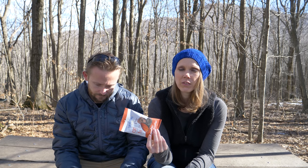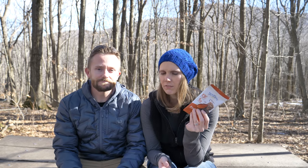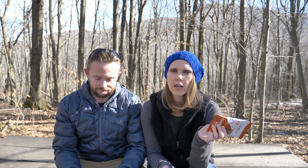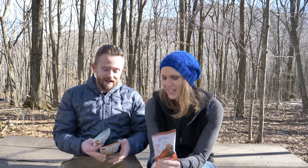Utopia Snacks reached out and said hey, we've got a new snack food that we think you guys would like — would you like to try it? And we said sure, why not. Typically when we go out hiking and camping you'll see us with a snack, usually granola bars or trail mix. With Utopia they wanted to create something that is not another bar. They have three different flavors, and they are high protein, low sugar, GMO free, gluten free, and low calorie. Luke is upset about the gluten.